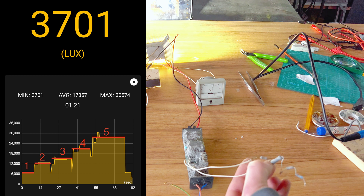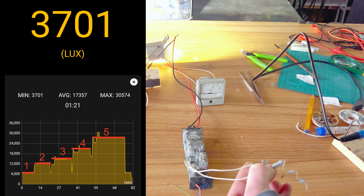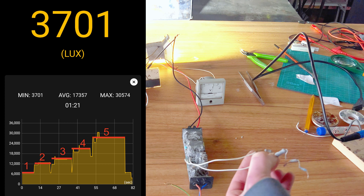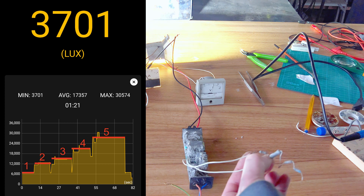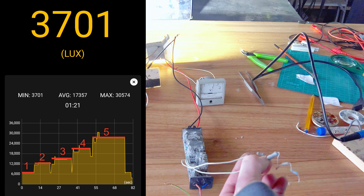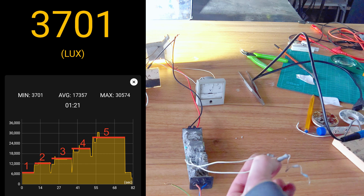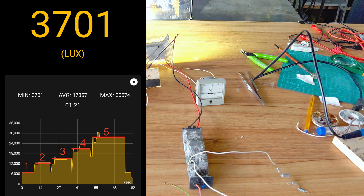So now, using this custom resistor switch array, I've created a reliable and safe stepped dimming system. It's not software-based and it's not controlled by a fancy microcontroller, but it's robust, repairable, and completely within my control. This solution may seem over-engineered, but for me it represents the kind of hands-on problem-solving that makes engineering so satisfying.